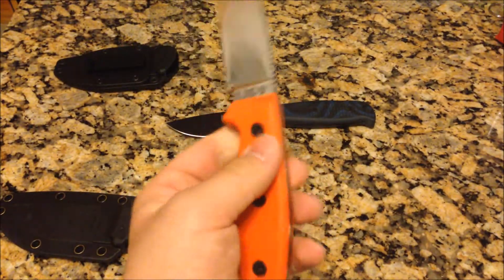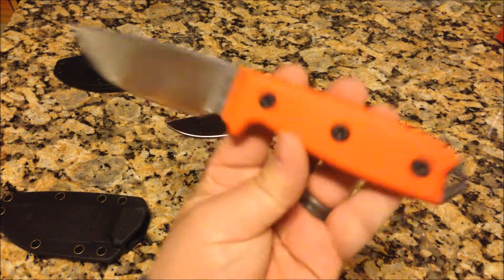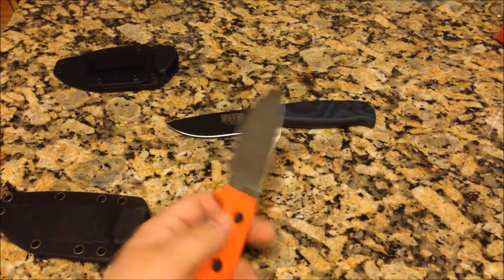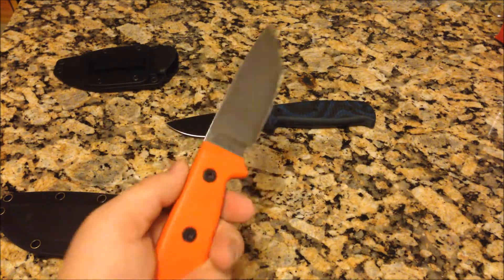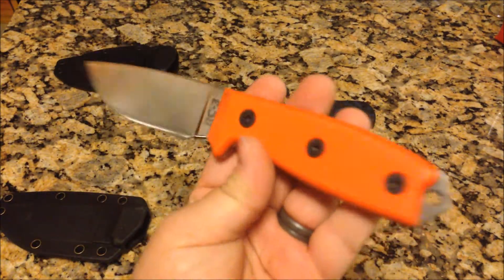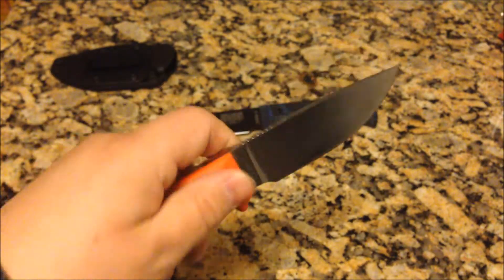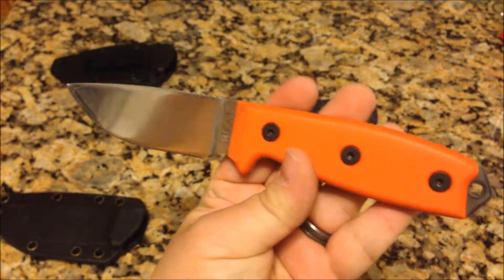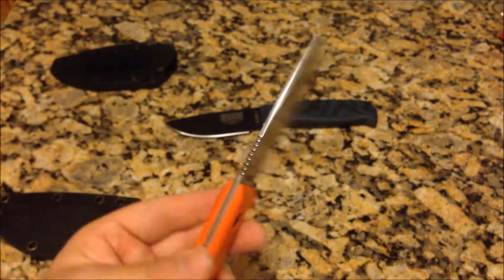The handles are G10. The steel on these knives is 1095 — it's a carbon steel. The knife itself did come coated when I first had it and I've recently taken the coating off and polished it up a bit, because I wanted to give it a new life. When you take off a coating or do some modification to a knife it gives it a completely different appearance, so it's almost as if I've gotten a new knife even though it's the same one I've had for years.